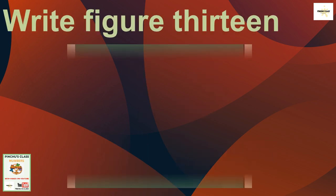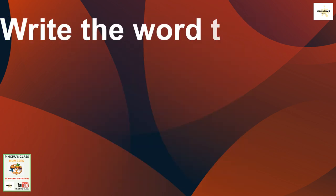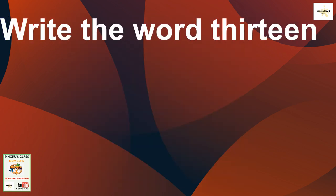Now let's write figure 13. Remember, figure 13 has got two numbers: one and three. 13 is one and three. So let's first trace the number 13, and then we write it down.